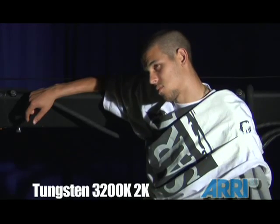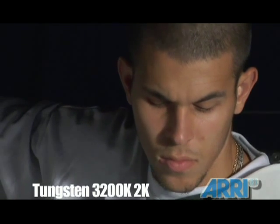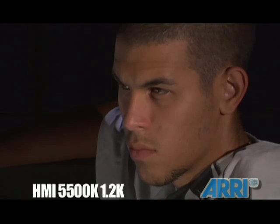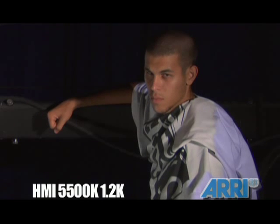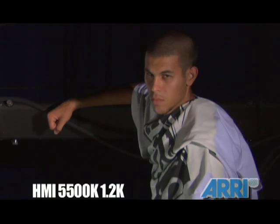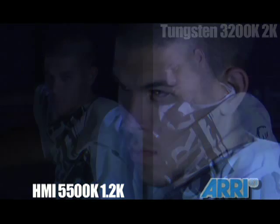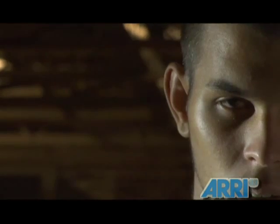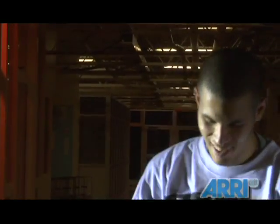Here we have an example of a subject lit by a comparable tungsten unit. In comparison, here are the effects of the 1.2K HMI unit. Even in the same color balance situation, the HMI provides a much cleaner, smoother light. The HMI is an efficient light that can be used with or without gelled color correction to motivate both inside and outside sources.